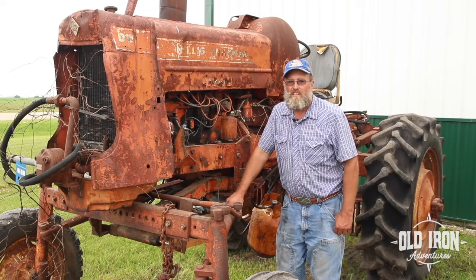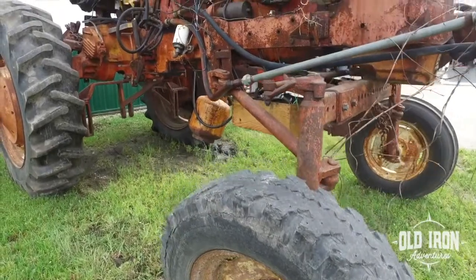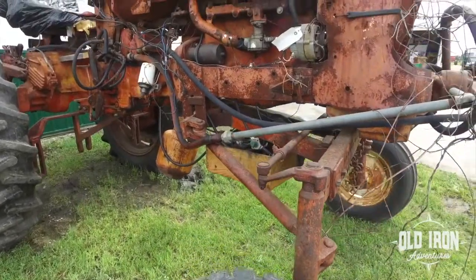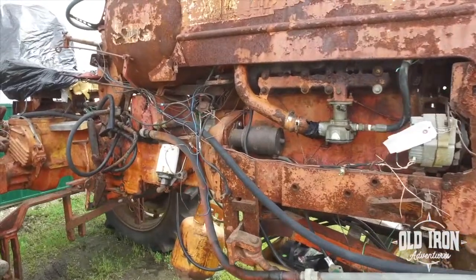We've never touched it, never messed with the engine. I got it from a guy south of Nashville, Tennessee, who had brought it up from Alabama. We had to cut small trees down around it to get it out, so it hadn't run for years before I had it. We do not know when the last time this tractor ran, but I'm guessing it's at least 20 years.